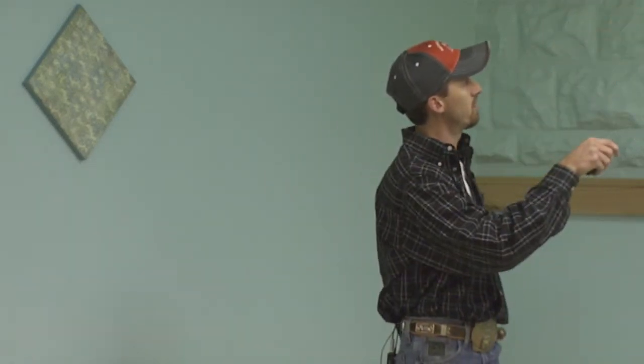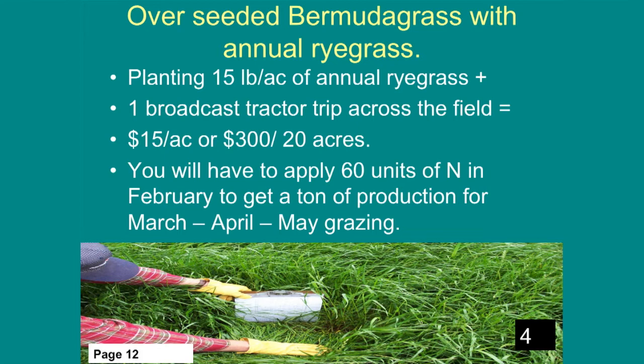If we plant a cool season annual pasture, what's going to be growing in the summer on that tilled ground? Nothing — because this is an annual that only grows in the cool season. So we could pick a double crop and come in with a summer crop. For overseeding ryegrass into Bermuda grass, you'd plant 15 pounds with one broadcast tractor trip at $15 an acre, and you'd need to apply 60 units of nitrogen in February to get one ton of production — because Bermuda takes all the fertility out of the soil naturally, so this is the only option that requires added fertilizer.